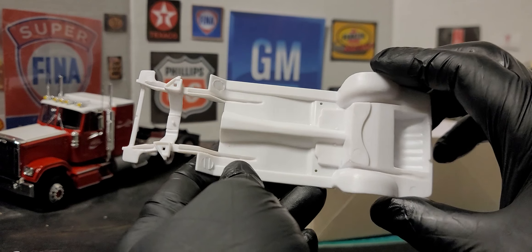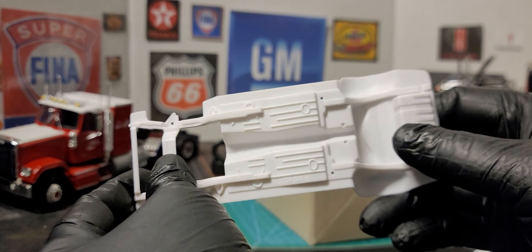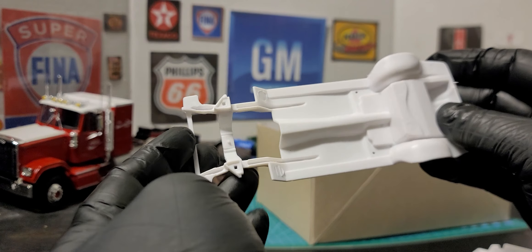We're going to move on to the subframe. We have our gas tank already in place and we have our engine crank already in place. And we have the A-frames already in place for the rest of the suspension to go.